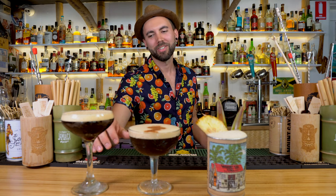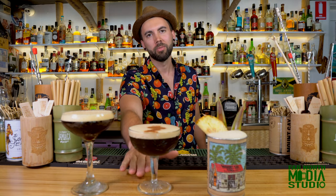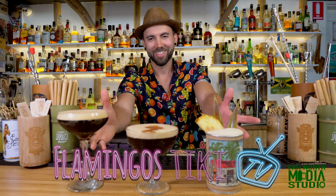We've got a variation of Bradsell's espresso martini: the Espresso Martiki with spiced rum and cinnamon, and the Pineapple Espresso with gold rum and pineapple — you can find that on our forbidden menu on Instagram. Cheers!